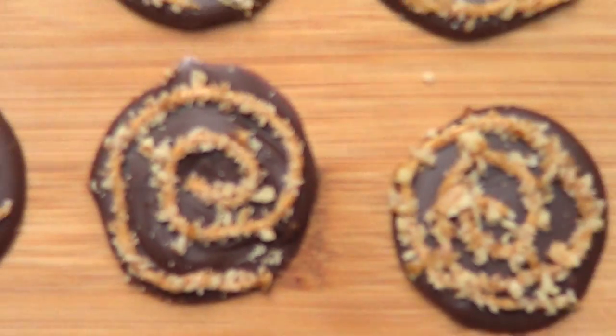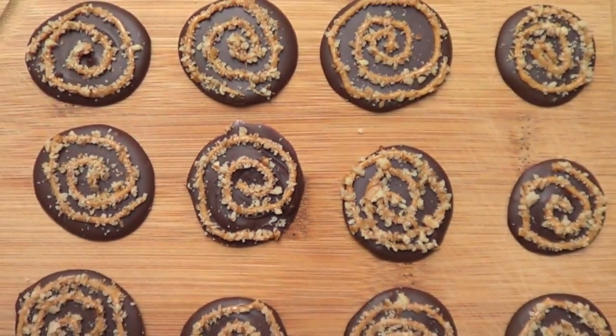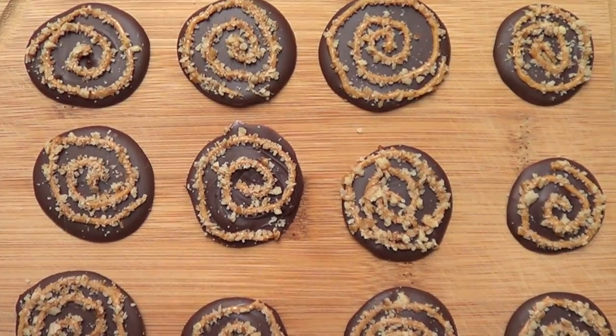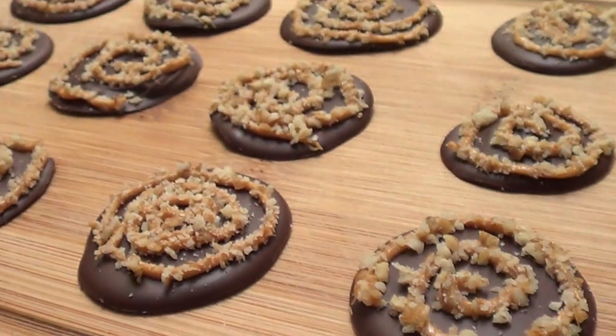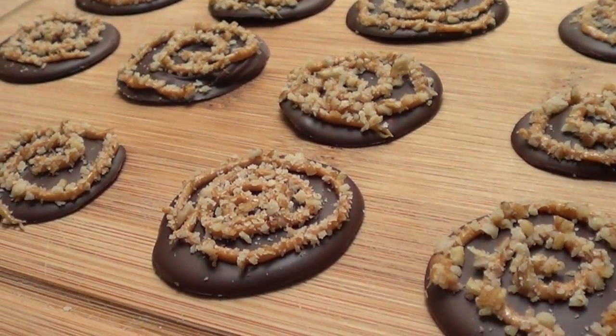Hi everyone, it's Rene, welcome back to my channel. Today we're going to be making some desserts with chocolate, peanut butter and nuts. If you're into those three flavors, you're going to love this. They're kind of cookies, and they're pretty simple to make.